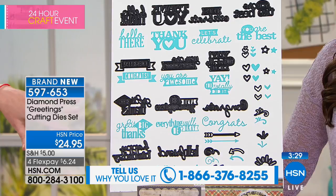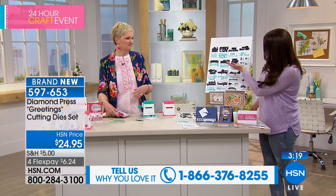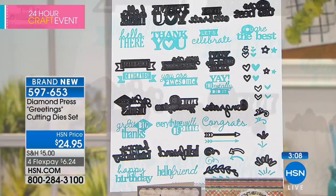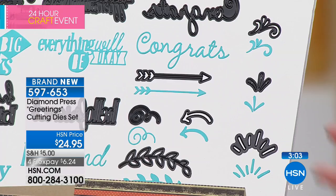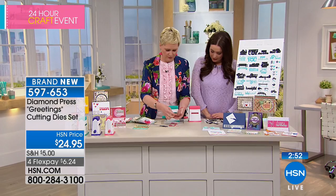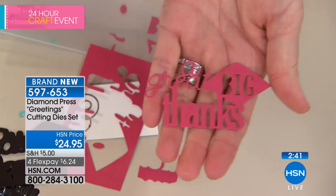You're getting a dozen of the large dies and about a dozen of the small dies. You'll create the most beautiful projects — it's all the must-have sayings: Thank You, Hello There, Let's Celebrate, Congrats. You're also getting all the fun little hearts, stars, and arrows. As Beth was saying, we're used to paying around $5 for one of these, so this is a huge deal. Only about 900 left. Here's another really intricate die — look at how beautiful this is. It's so much bigger than normal, but look at that intricate cursive. It just pops onto a card.